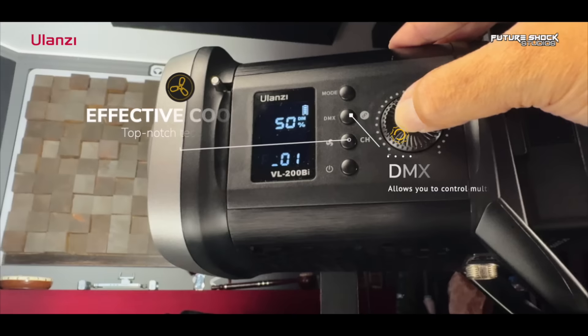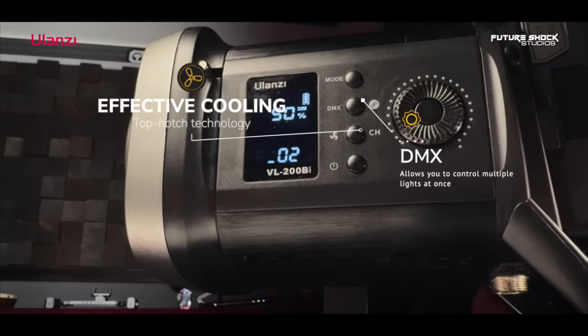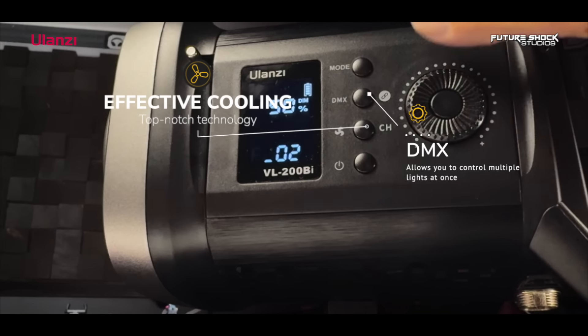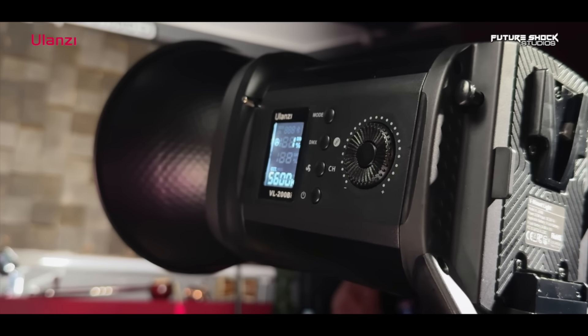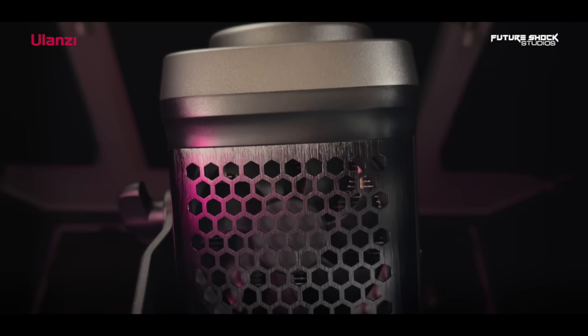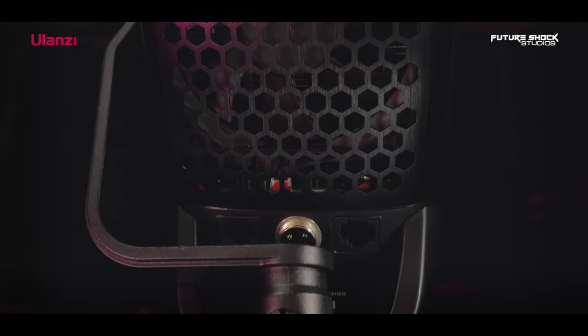On the side panel near the LCD display you'll find two additional buttons. One is for mute mode, which lets you toggle the fan on and off, and the other is the DMX button for multi-light control. It's important to note that pressing the fan button turns off the fan, reducing the light's brightness to 20%. If you increase the brightness, the light will automatically exit mute mode and the fan will adjust its speed based on the temperature.